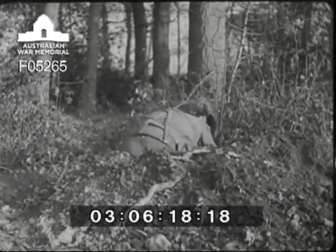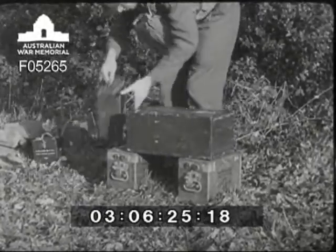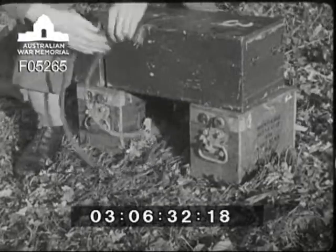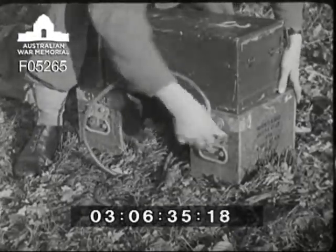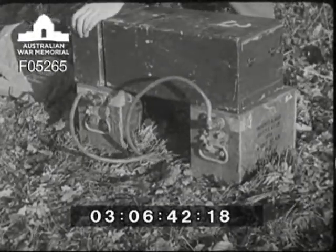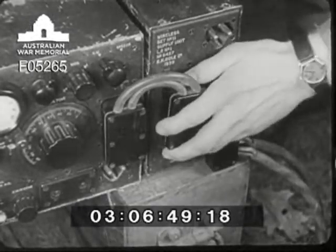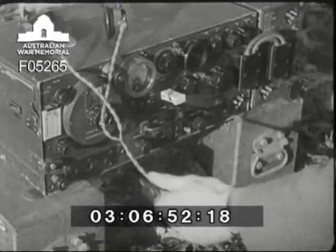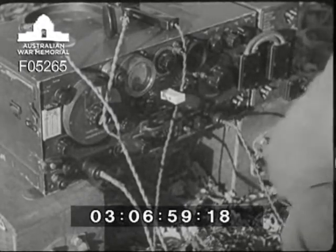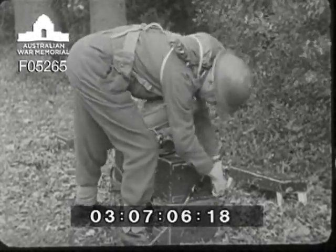Meanwhile, the slit trench is getting on pretty well. When the two operators have got all the necessary gear out of the truck, operator two starts putting the set together again. He takes the twin leads from the satchel and connects them to the two batteries. The other end of the leads goes onto the generator. The ten-point plug connects the generator to the set. He then plugs in headphones, microphone, and key. Finally, the set coupler on the end of the feeder is connected to the aerial and earth terminals.